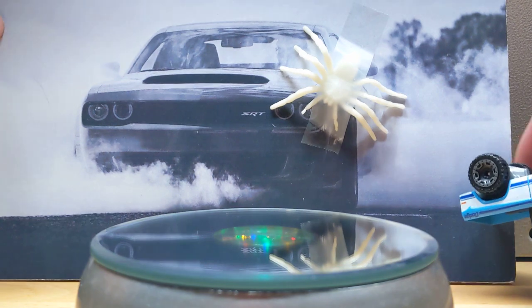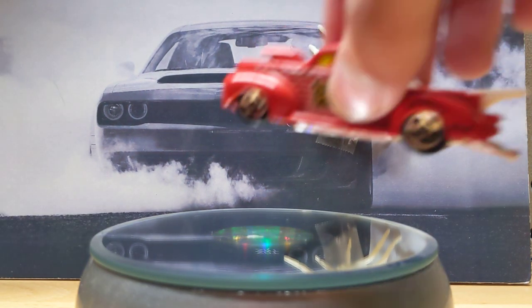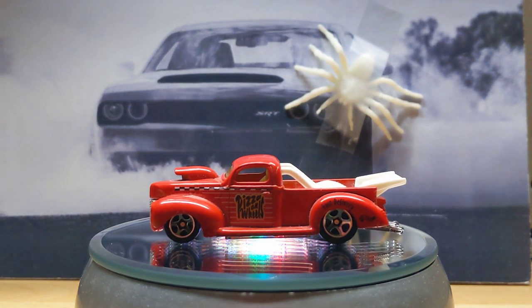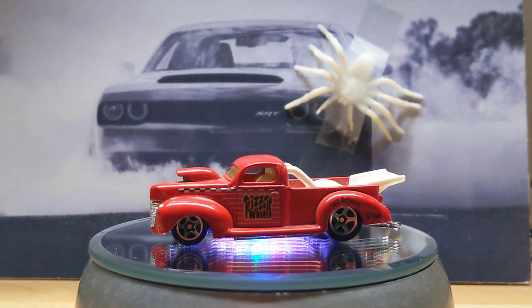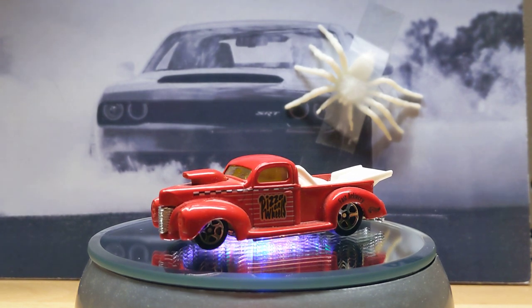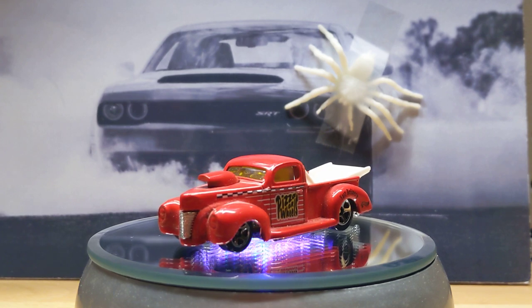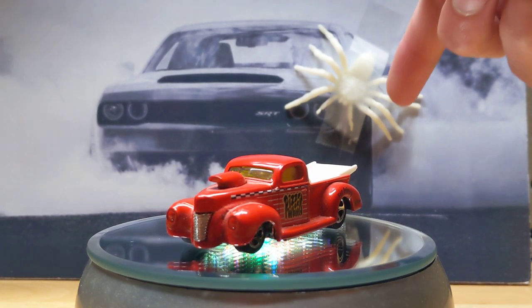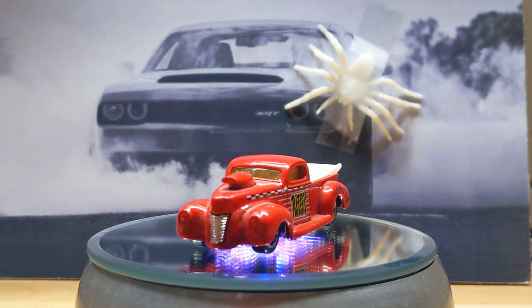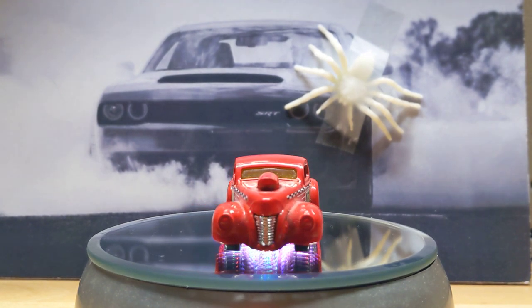First things first, that guy's going to roll off. We'll put the next car — this 40 Ford, Pizza On Wheels. Happy Halloween to everyone watching. I have a little spider right here that's hanging. I just taped him on there, thought I'd have a little extra spookiness this year.